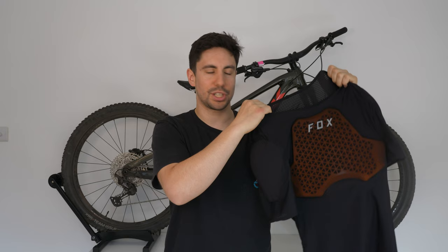In today's episode we're going to be reviewing the Fox Base Frame Pro chest guard that I've been riding on my mountain bike to protect my chest, back, and even my shoulders.